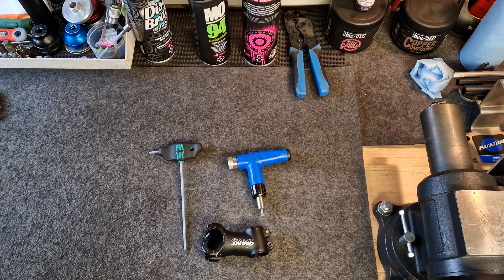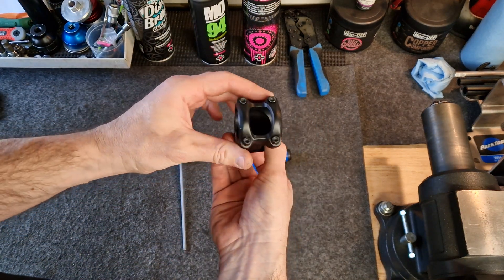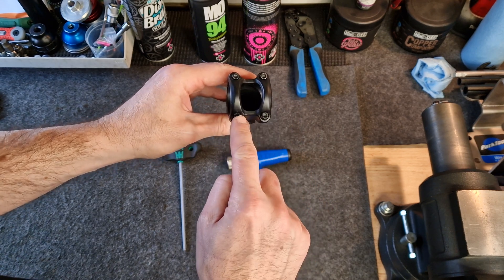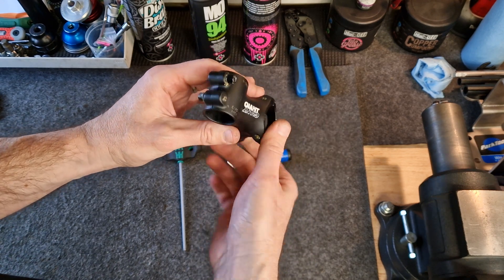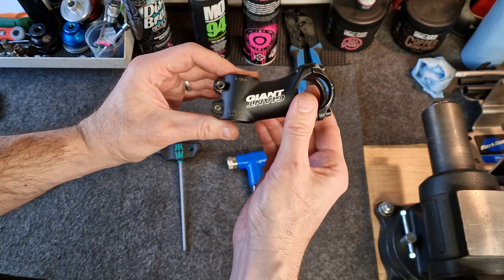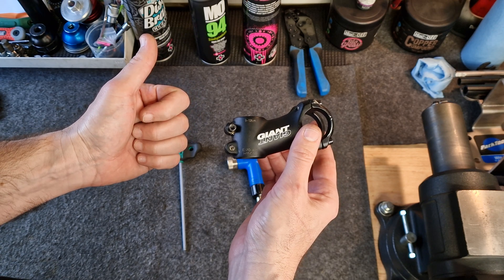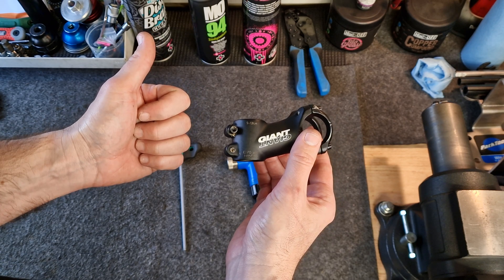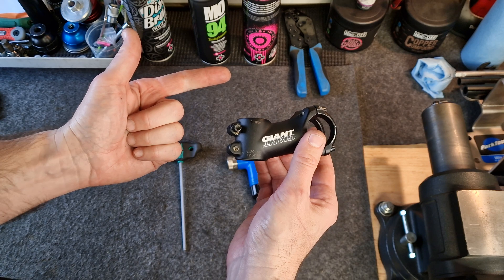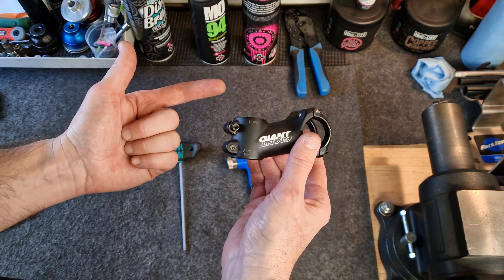Let's think for a minute about when you would want to use a torque wrench and why. As an example, we've got a little stem here. It's got bolts on the faceplate that allow you to clamp it to a handlebar, and bolts here to allow you to clamp it to a steerer tube. How do we know that we're going to tighten it up so that it's secure and safe, but on the other hand not over-tighten it so that we damage the bicycle and perhaps make it dangerous as well?